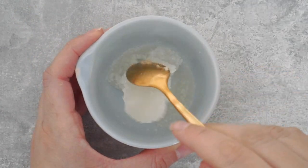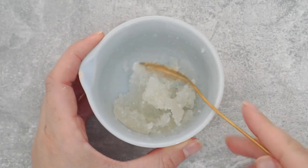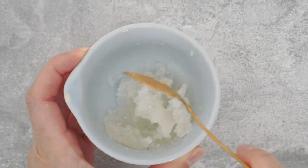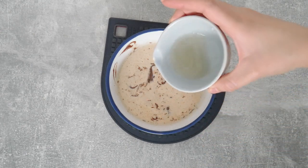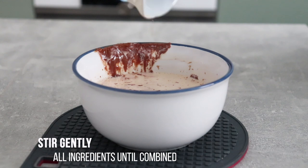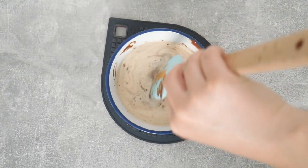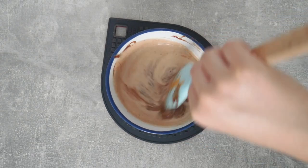Now my gelatin is ready and I want to add it to the chocolate mixture, but it might be a bit problematic to incorporate. So I put it in the microwave for about five seconds so that it's in liquid form, which makes it so much easier to incorporate. Then dump it into the chocolate mixture and stir very gently until it all comes together.